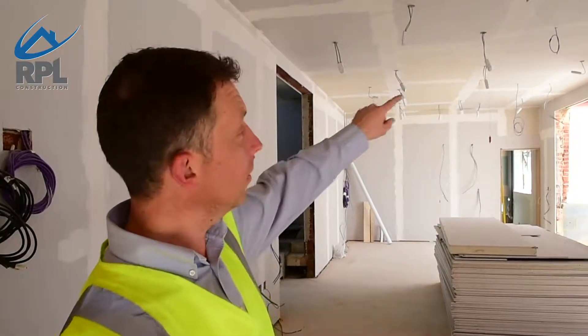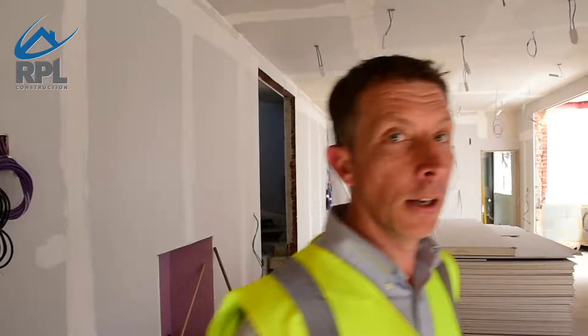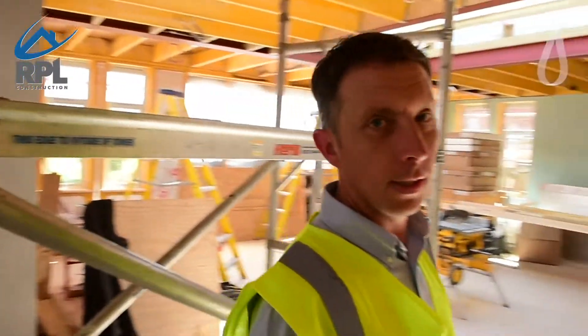We have knocked the wall down, put the steel up in the ceiling as discussed, and now we've started on the extension.